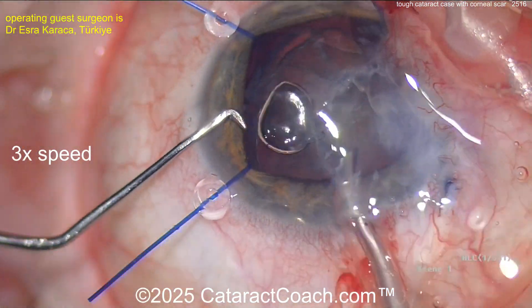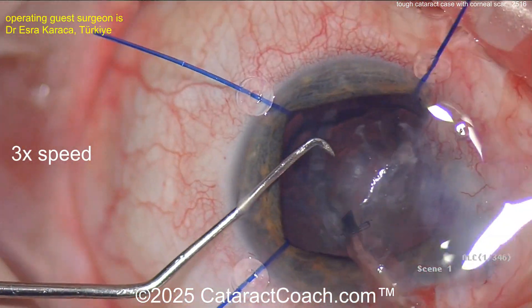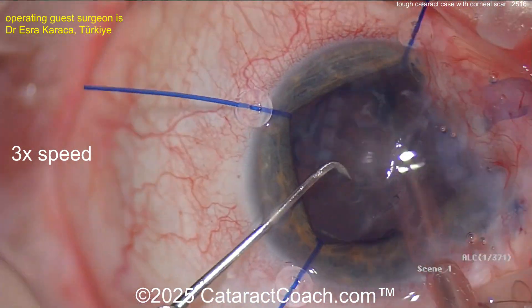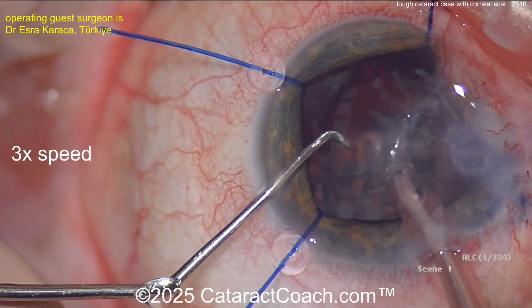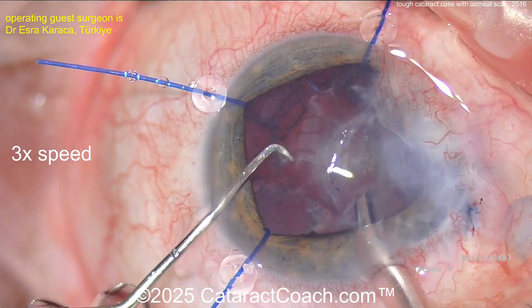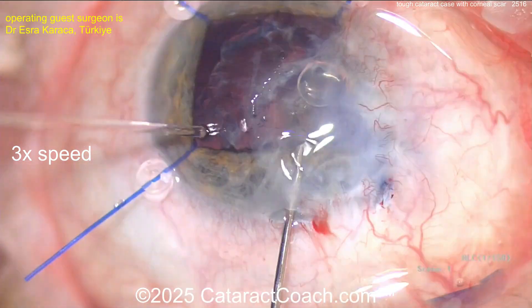I would get the nucleus out of the capsular bag, and then it'll be a lot easier to implant the IOL. It's not a very dense cataract — emulsifying it here. There's a very limited view but sufficient to perform the cataract. Just get that chopper in the safe position at the end to make sure you don't get the capsule coming up.